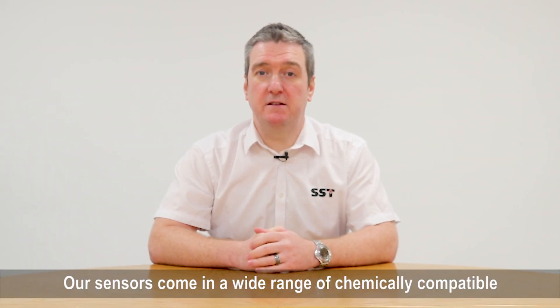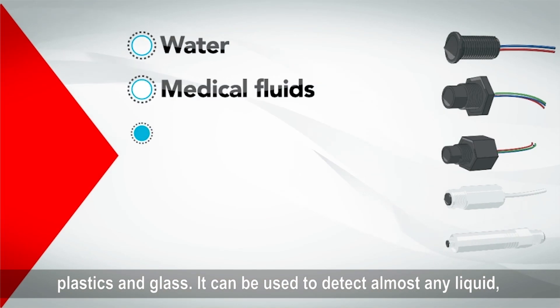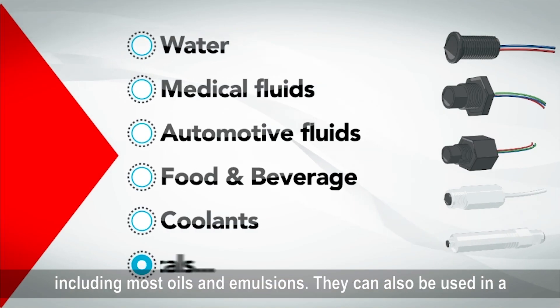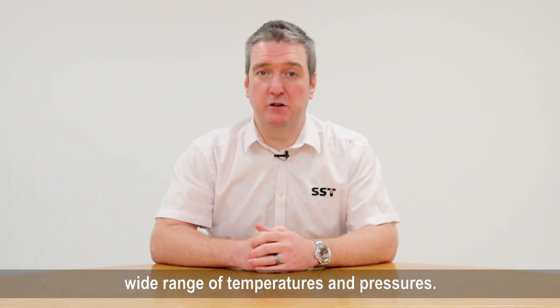Four: scope of application. Our sensors come in a wide range of chemically compatible plastics and glass, and can be used to detect almost any liquid, including most oils and emulsions. They can also be used in a wide range of temperatures and pressures.